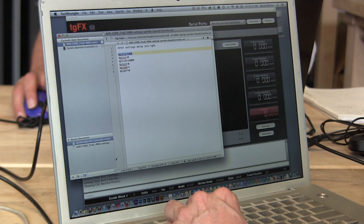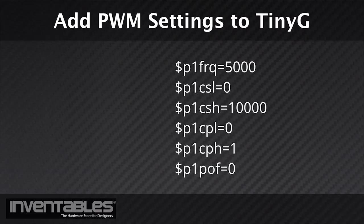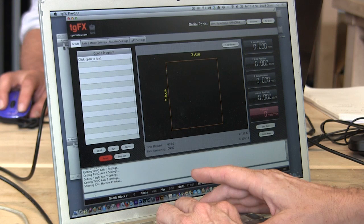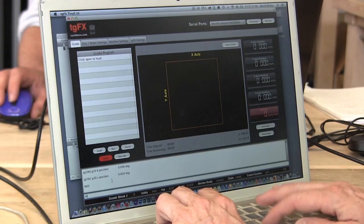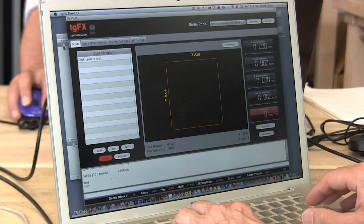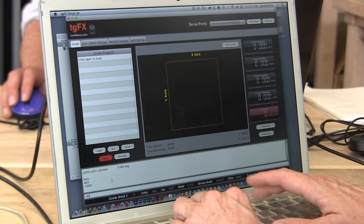Once we have confirmed the stepper motor directions and axes, we have a few more configurations to update to use the PWM control with the TinyG to control the spindle. Please cut and paste or type in the following commands to update the TinyG. After you have added the settings, you will have to power cycle the TinyG to have the new settings updated. Reconnect TGFX to TinyG after it has rebooted. You should be able to confirm the computer is connected by typing $$ and pressing Enter. After that, switch to the commands tab and type in M03 and press Enter to start the spindle, and M05 and Enter to stop the spindle. Once the spindle is turned on, you should be able to adjust the speed by typing S3000, for example, or S8000 for the maximum speed.